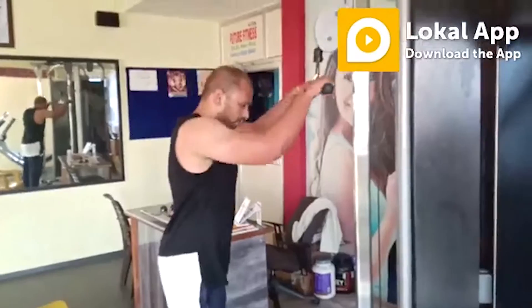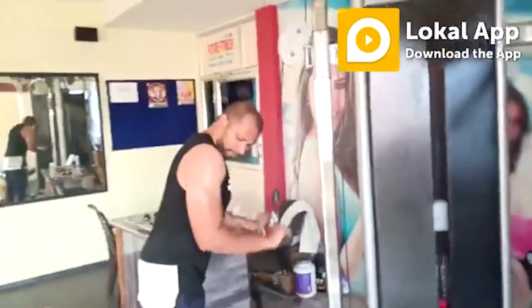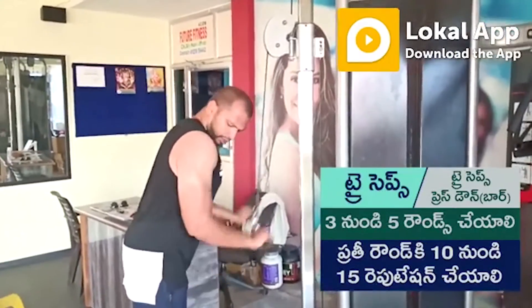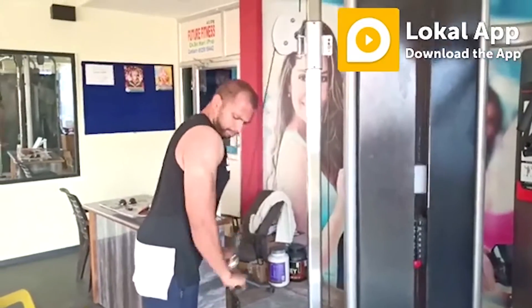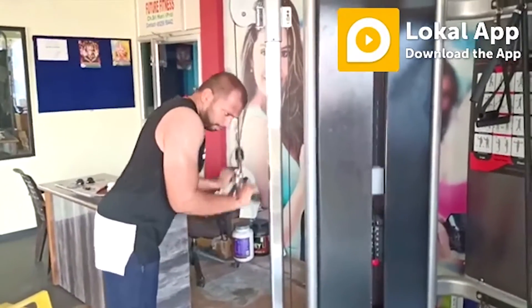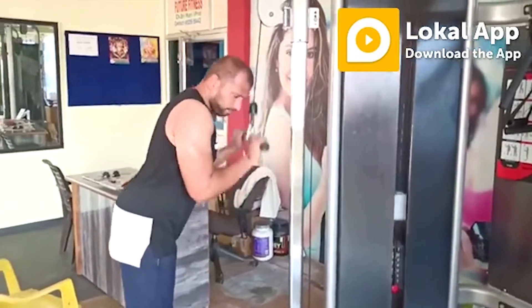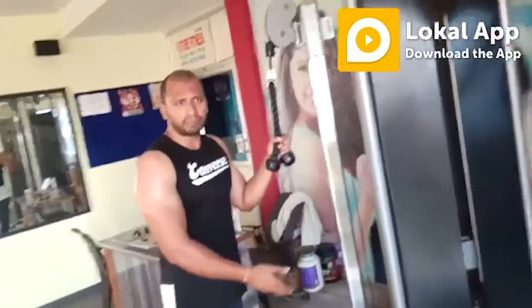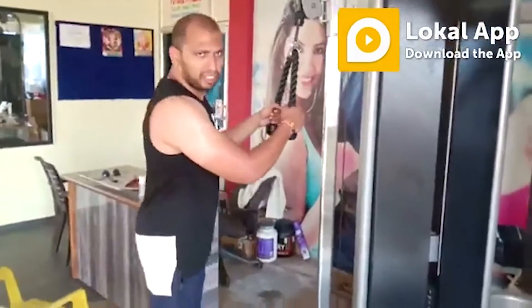Triceps press bar. Triceps press with ropes.